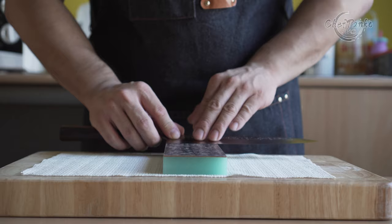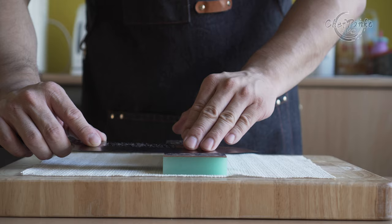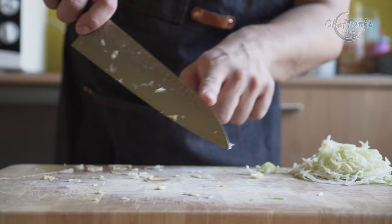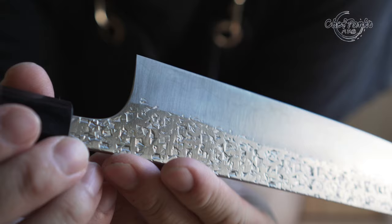Since the knife prioritizes sharpness over durability, you need to keep in mind that it should not be used to slice through frozen food, bones, cheese, hard bread, or force your way through other tough foods like chocolate or crushed nuts. You should also not twist or pry food open with the knife, since that can cause chipping.